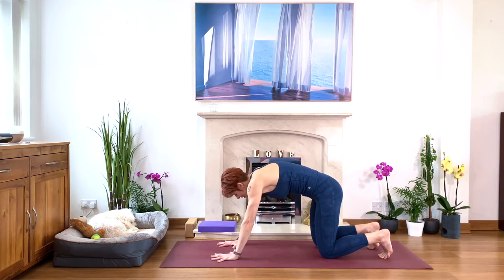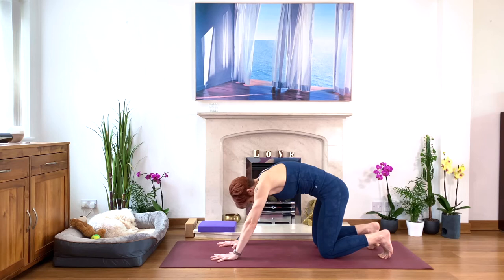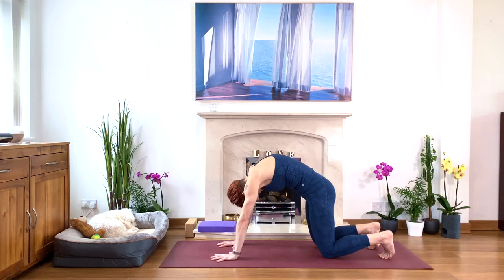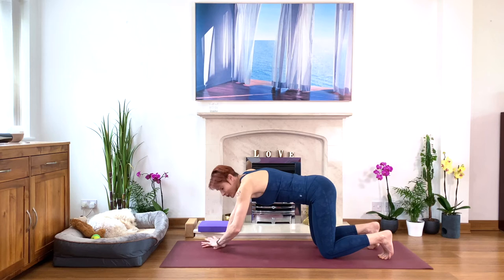Let's do another round — the calf stretch. And then bring your back parallel to the floor in neutral position. Before we come up to down-facing dog, let's make more space. Either you move your hands forward or you move your knees back — more space between your hands and your knees.